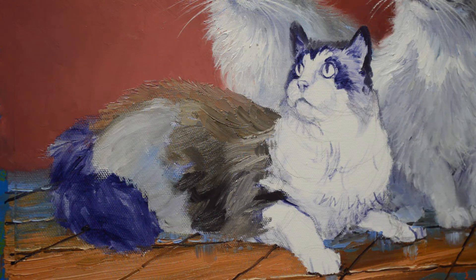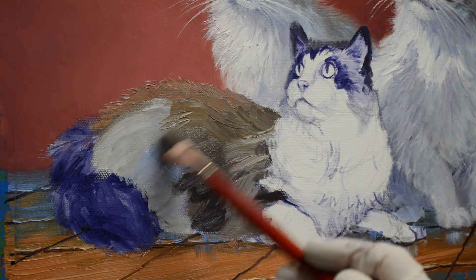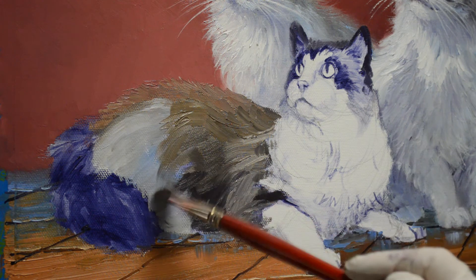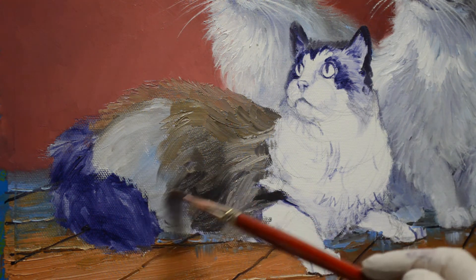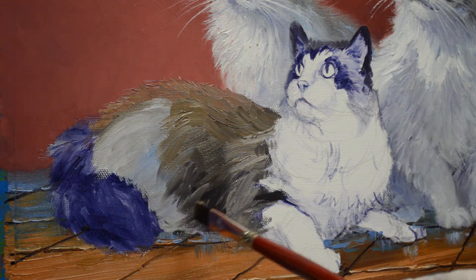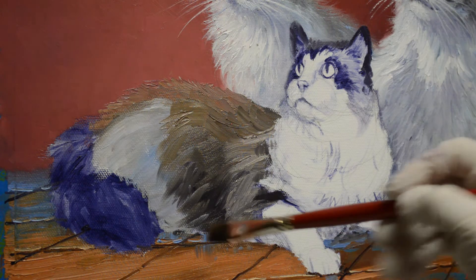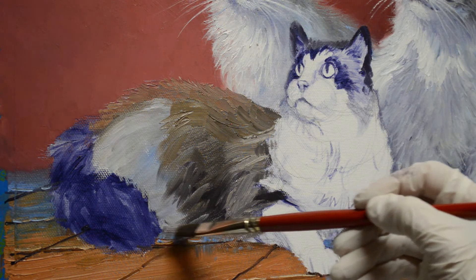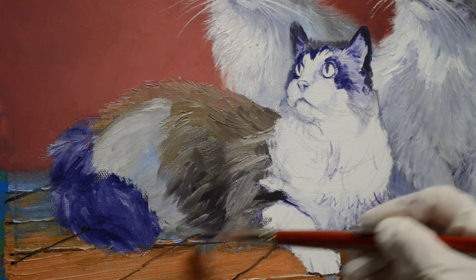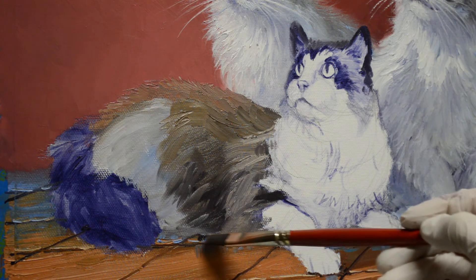That's too light. You can see I can hold that brush sideways and get almost the feeling of the individual hair. The floor is still a little wet too, so I can pull that in there. This floor is shiny, so we even get a little reflection down into the floor from him.